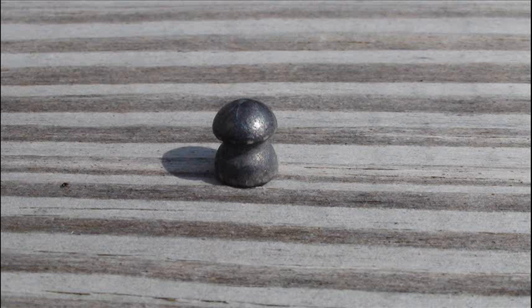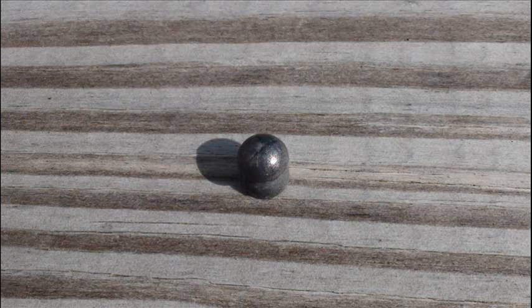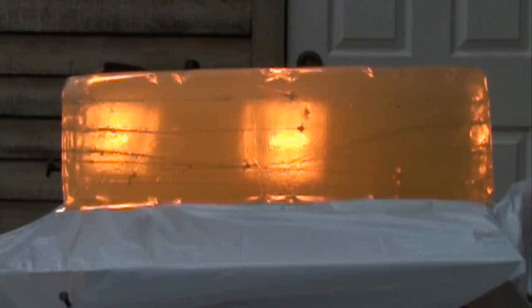But when it comes to shape, whoever said it was aerodynamic was right — it passed through 14.25 inches of the block, just like the JSB Exact, and barely created a decent cavity. Only the first 4 inches or so has any energy transfer to speak of, while the rest of the path is just smooth sailing.